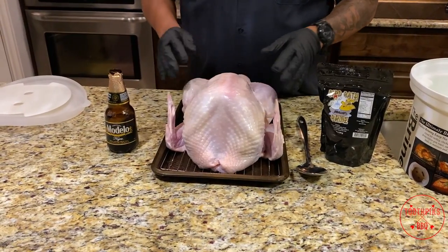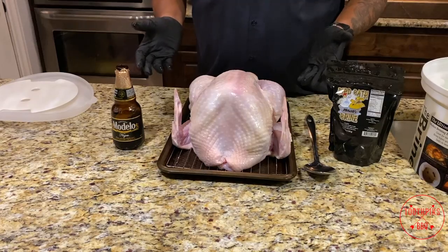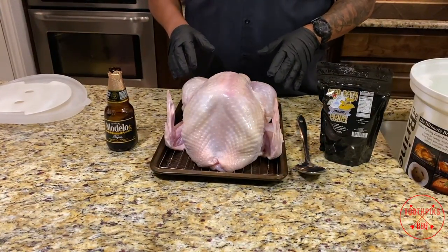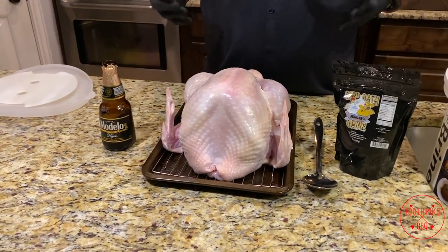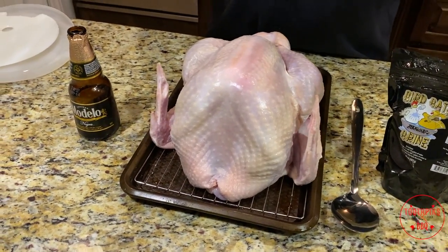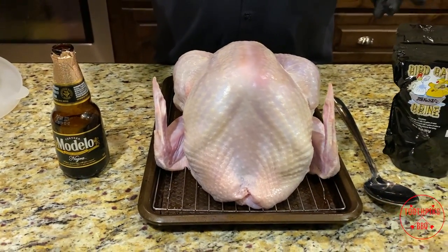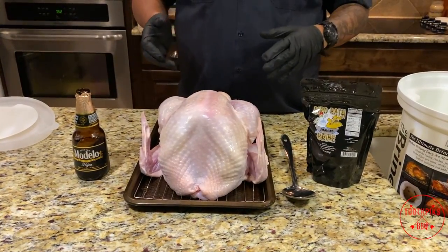It's Thanksgiving time, so we like to have smoked turkey or fried turkey. I'm doing smoked turkey today — it's gonna be a basic smoked turkey because most people have basic grills, a UDS smoker, a Traeger, a Pit Boss, whatever you may have. Do it how you want, but I'm gonna brine this, so let's start this off. It's gonna brine overnight.